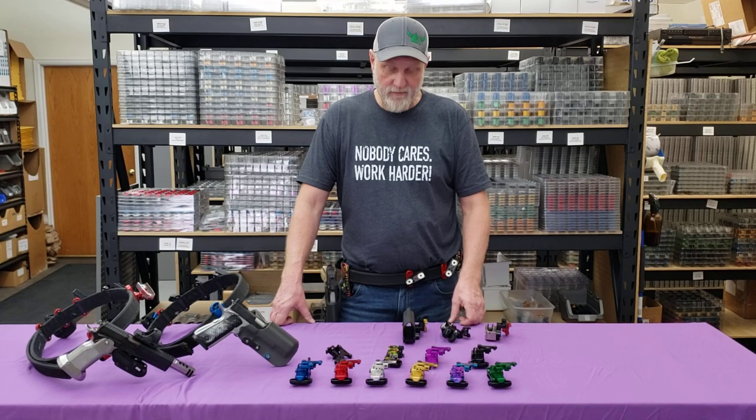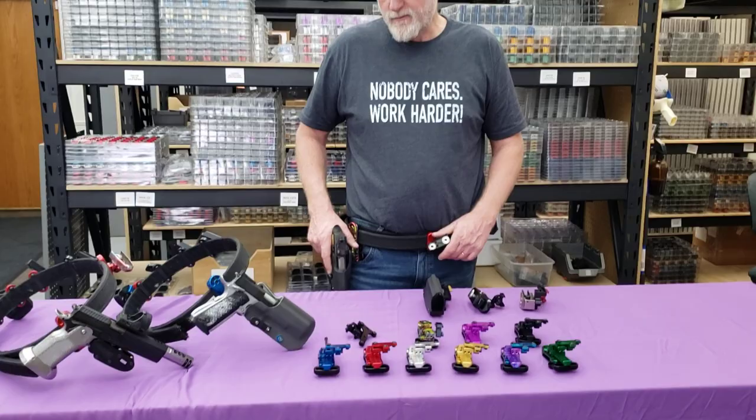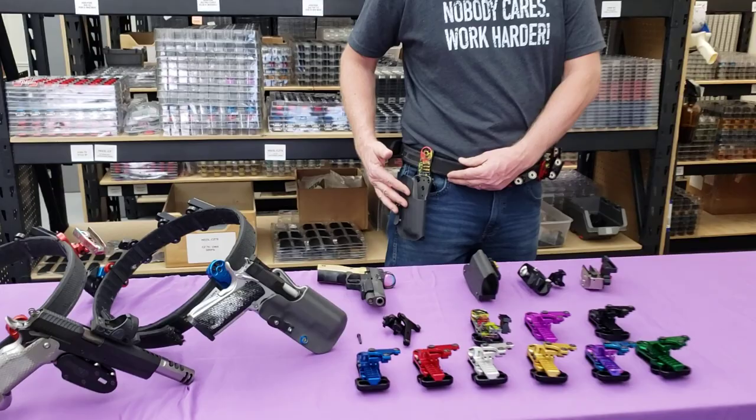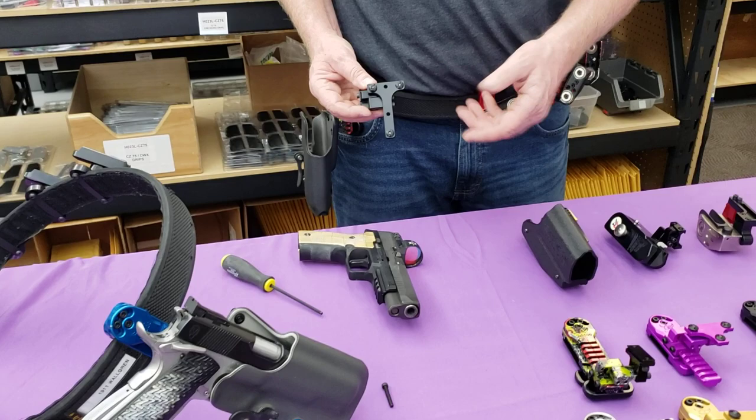We have created a hanger that has four different independent adjustability functions, and you can attach pretty much any holster to it. The most common being the Kydex holster, as you can see here, and those are typically using the three holes on top. We also have the Safariland style, and this has a G-code in it as well.